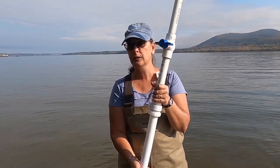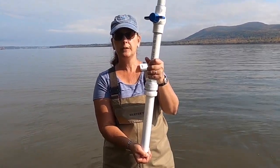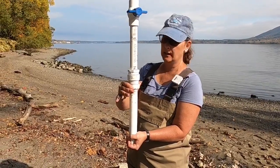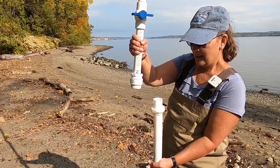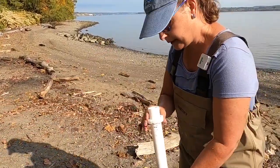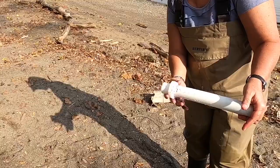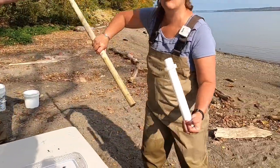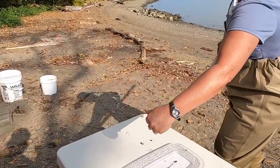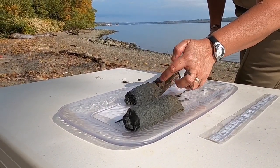Now we're going to go over to the table and unscrew this area here. This part of the pipe is going to come down and we'll be able to check the sample. Once we get it out of the water, we unscrew this particular piece and pull up on the tube on top. It does hold a little water from where the ball valve was, so it can get a little messy. I'll pour the excess water out, then use this dowel. I've already taken one sample out, so I'm going to push the second sample out right now through the tube. We've got our second sample.